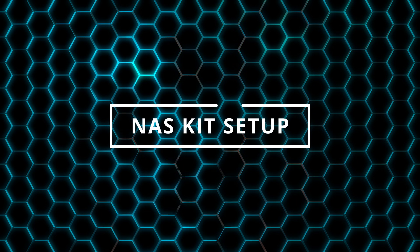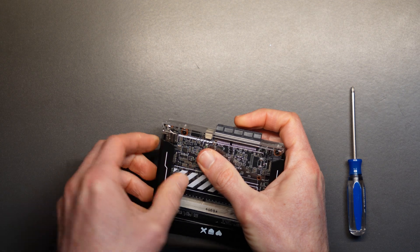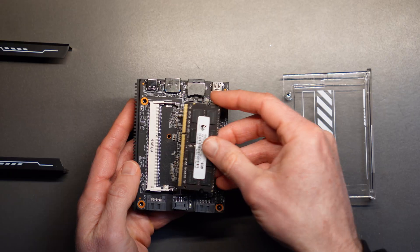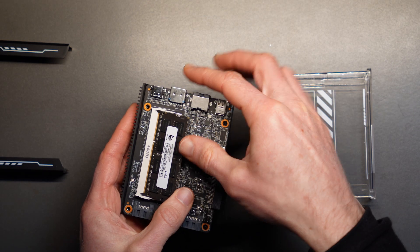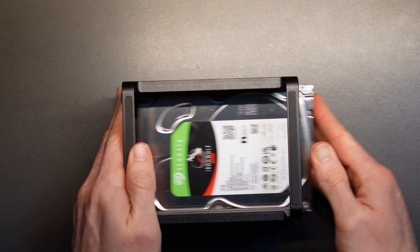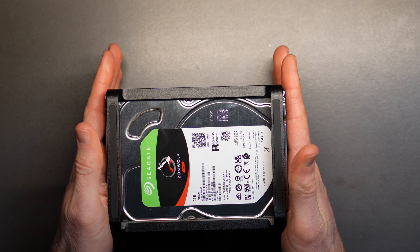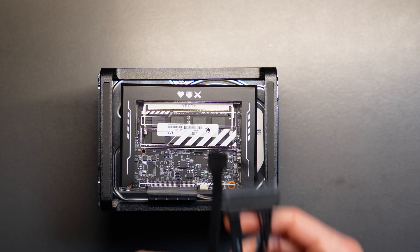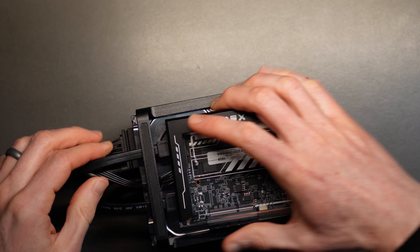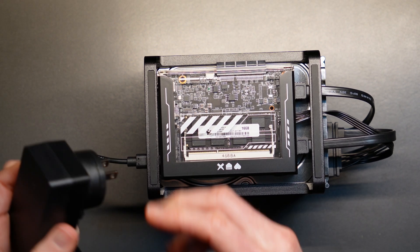To set it up, remove the black frame from the Zima Blade by pressing down on the transparent case. Then remove the two small Phillips-head screws and pop off the transparent case. Now you can insert the memory and put the clear case and black frame back in place. Grab two NAS drives — I had two 4-terabyte drives lying around — and slide them into the tray. With the Zima Blade on top, connect the SATA Y cable between the Zima Blade and two drives. Plug in the included power adapter to the USB-C port and it will boot up.